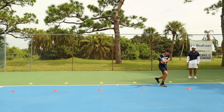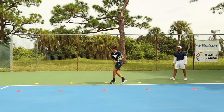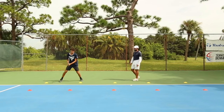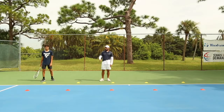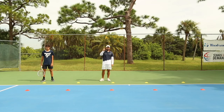Here we go. Split step, get on the side of the ball. Good. Hit. Split step, get on the side of the ball, hit. The red cone is the ball. Split step, get on the side of the ball, hit. The stance should go right over the red cone. Split step, get on the side of the ball, hit. Good. We're going to do this there and back three times for one set, and we're doing a total of three sets.